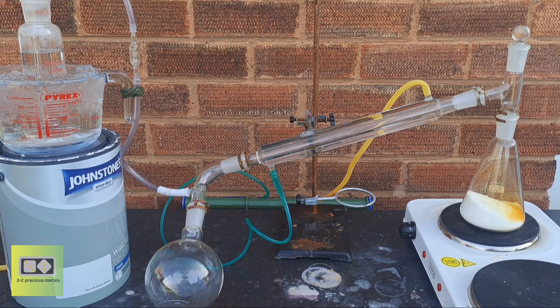The nitric acid that remains in gaseous form is condensed in the condenser, while the nitrogen dioxide gas escapes and is directed to the gas washing bottle. In the gas washing bottle, nitrogen dioxide reacts with water to form nitric acid and nitric oxide, which exits as a gas. By adding hydrogen peroxide to the distilled water in the gas washing bottle, you could also capture the nitric oxide gas, improving the nitric acid yield.